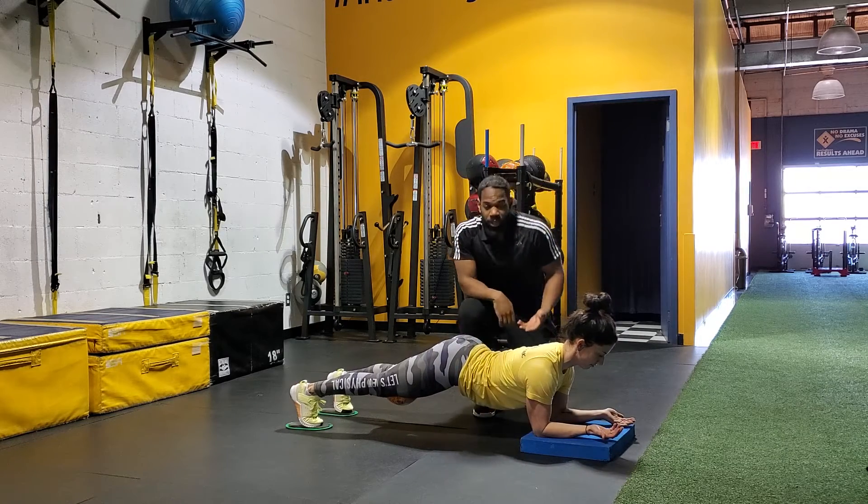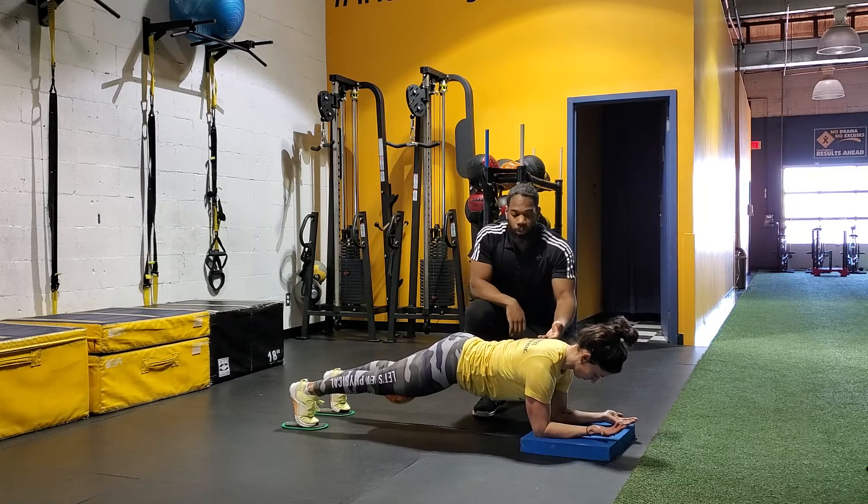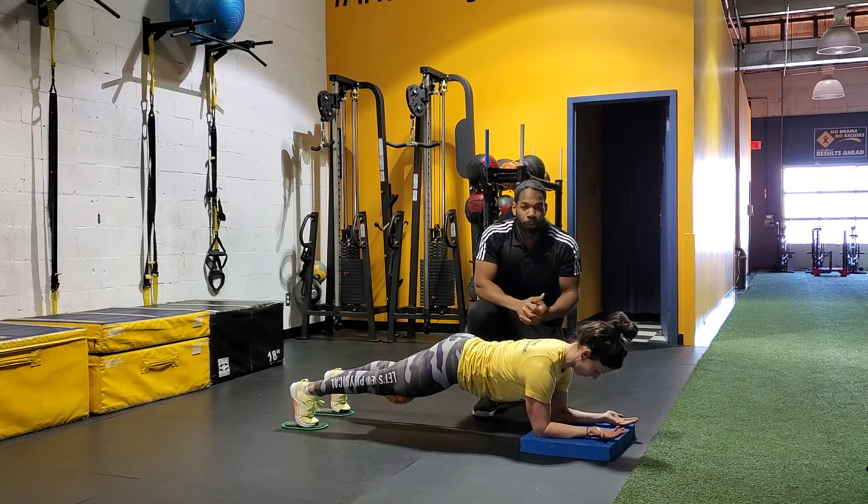What we want to make sure is that the back is really flat, that she squeezes her butt while doing it, and then she just holds this position for the plank.